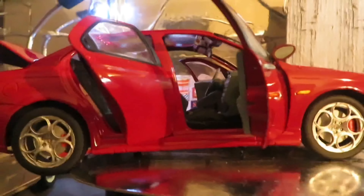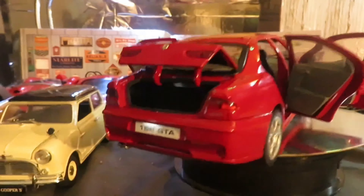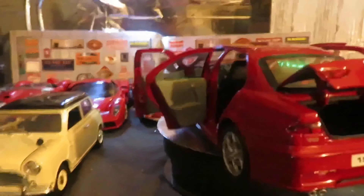This is a 156 Alfa Romeo GTA from Riccio models. I don't know — I haven't seen too many made from those guys.